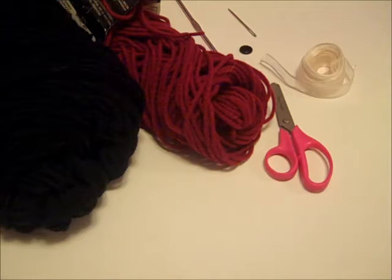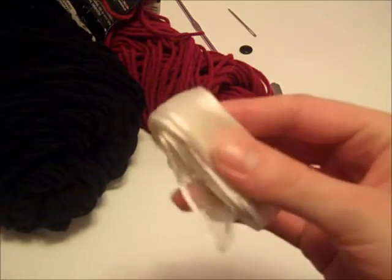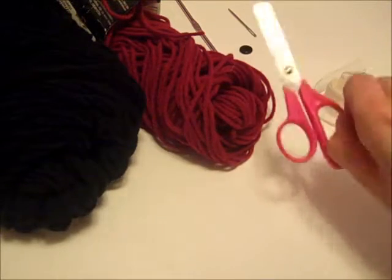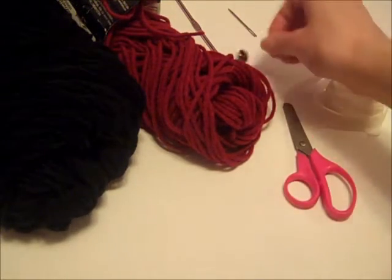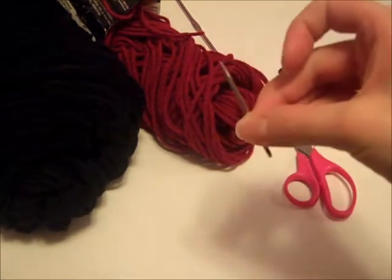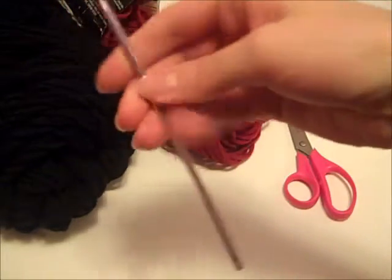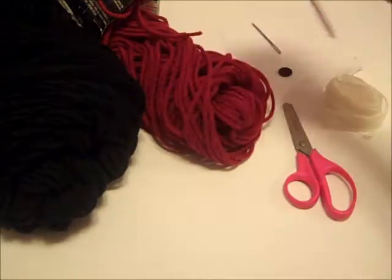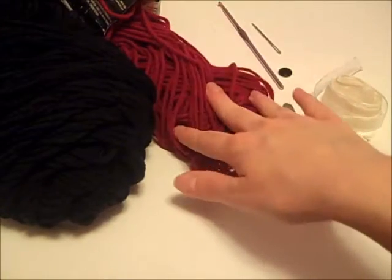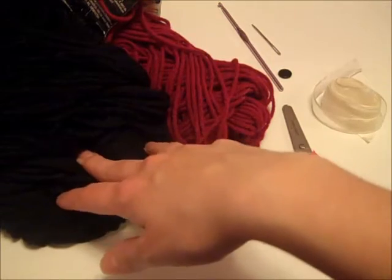To make the dress, which is part number one of this video, you're going to need some white satin ribbon or any kind of white ribbon you can find, a scissors, a small black button, a sewing needle, a size G crochet hook or the size you need to attain the gauge, and two colors of yarn. I'm going to be using cranberry red for the skirt of the dress and black yarn for the bodice.